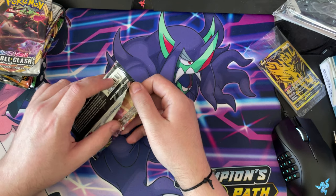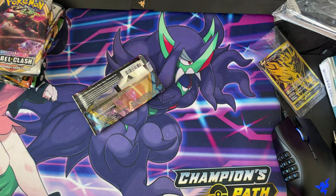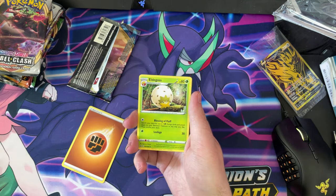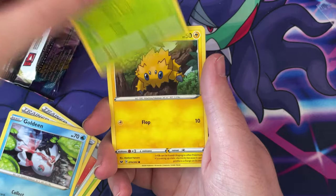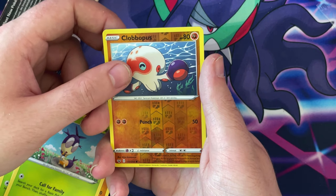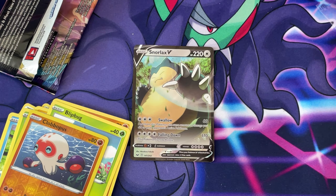Let's do the Sword and Shield first. See if we get anything good. Imagine if we pull a Zamazenta out of a Zamazenta box — that would be amazing. Alright let's get on with this. Eldegoss, Eldegoss, Energy Search, Quickball, Goldeen, Roselia, Joltik, Silicobra, Blipbug, Copperajah, Reverse Holo, and a Snorlax V! That's a nice card guys.